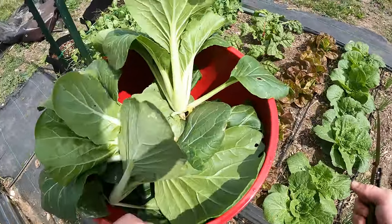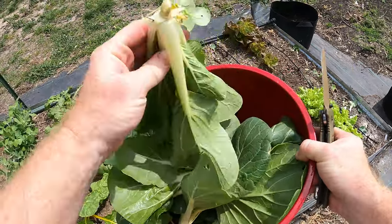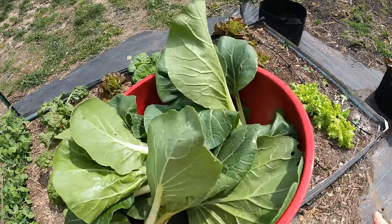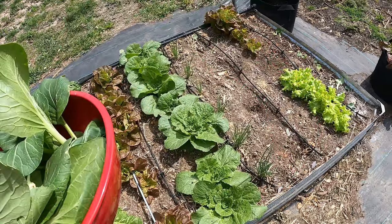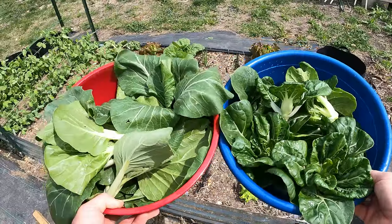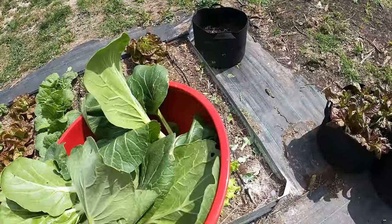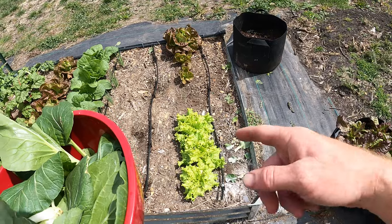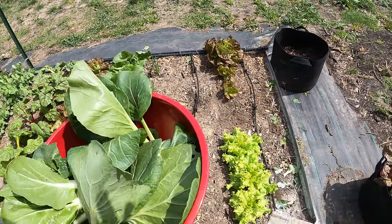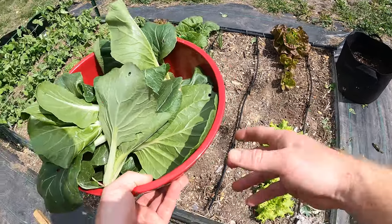Let's go ahead and bring these in and rinse them off. Hope you guys enjoyed the harvesting video — it's pretty simple, you just cut them off and there we go. I've got two big bowls of bok choy, so I'm pretty happy about that. I'll bring you guys back in a couple weeks when I'm harvesting the rest of this stuff. Thanks for watching everyone — if you like this kind of content please subscribe, hit the bell notification for future video updates, and hit the like button — it really helps me and the channel out.